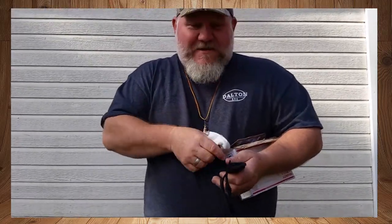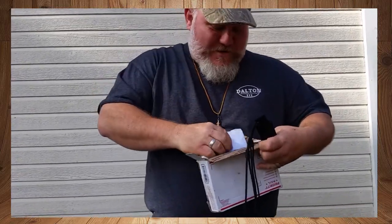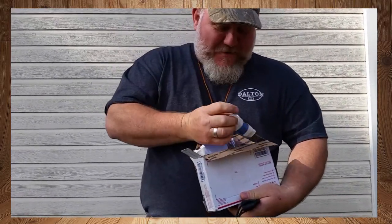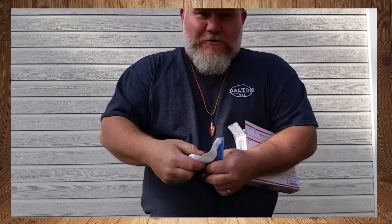I wanted to have a knife — a Crow Daddy — just like the one that Bill Getty has. I saw Bill Getty several times. If y'all don't know Bill Getty, you need to figure out who he is. I'll put his link down below too. I ordered this knife especially like his, but I also ordered it with a special twist that I wanted.